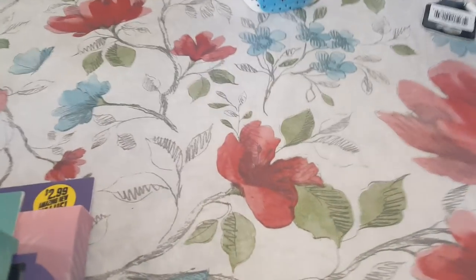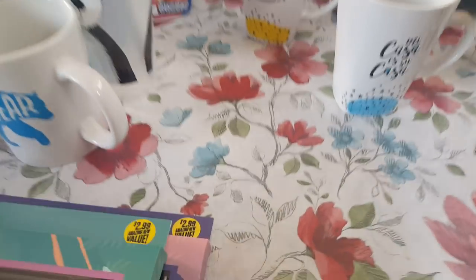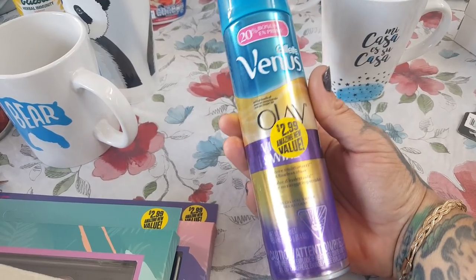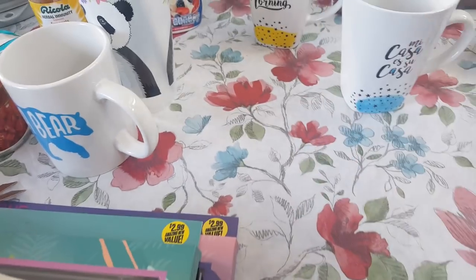One more beauty item — I picked up a spa headband with a bow. I just needed something to pull my hair back when I do my facials. I did pick up the Gillette Venus Olay for $2.99. This works amazing on my skin so I don't mind spending the $2.99 for it.